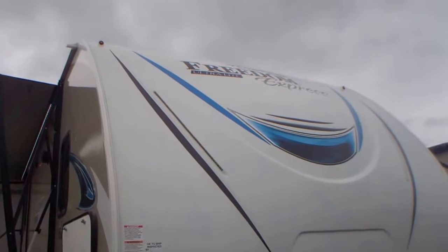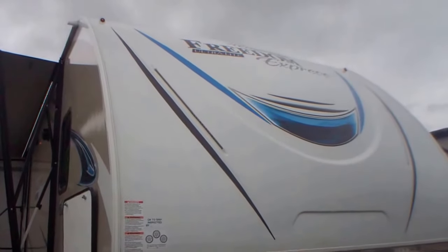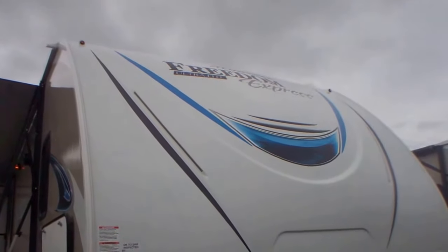This is Debra at Primo Trailer Sales, showing you the 320BHDF. This is a fantastic family model. I'm going to show you the exterior first. You're looking at the Freedom Express.